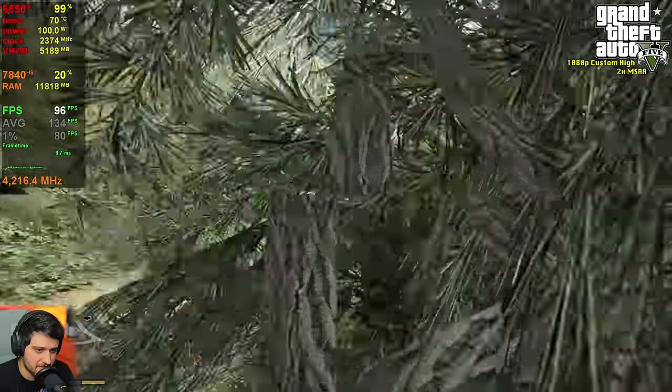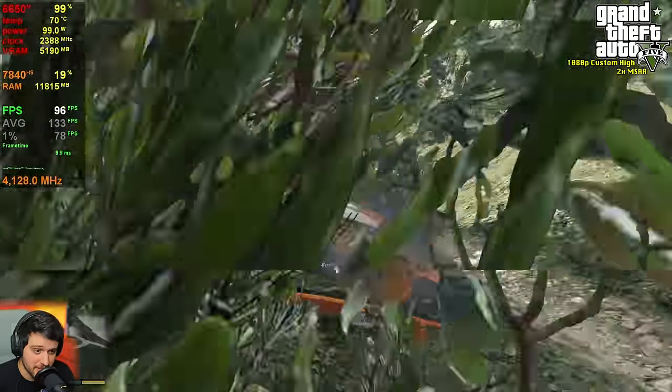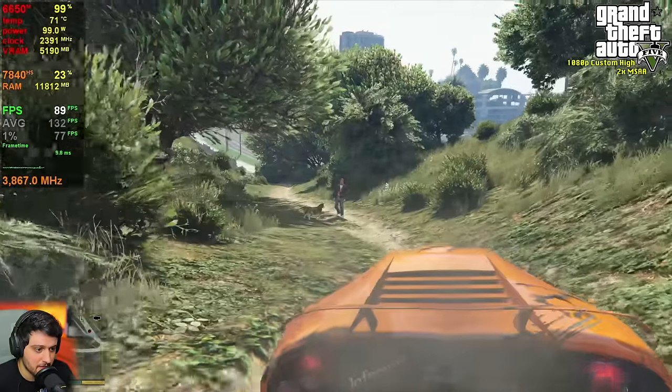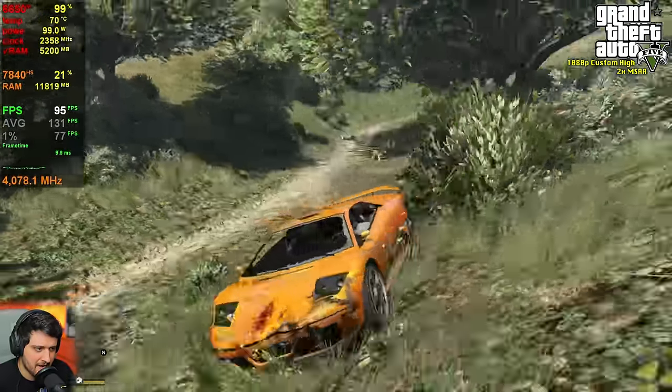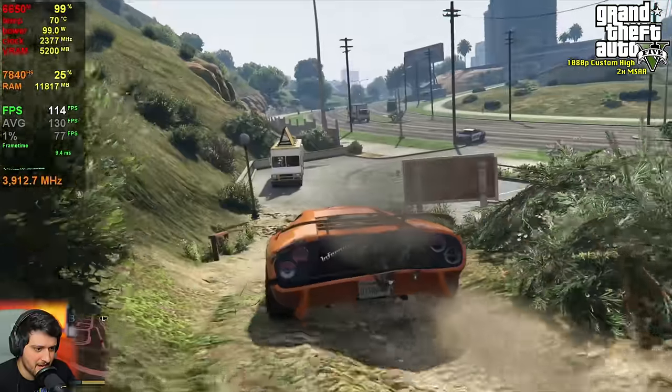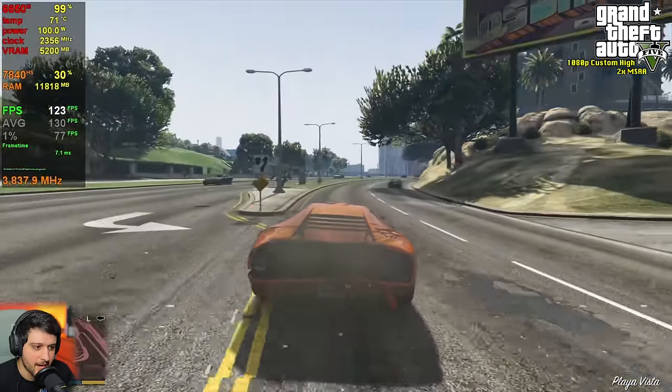Very intensive areas and it only drops into the low 80s — that's a little bit of a bigger drop than previously. And finally, goodbye Bob! Everything is fine now and we can proceed to the next game.